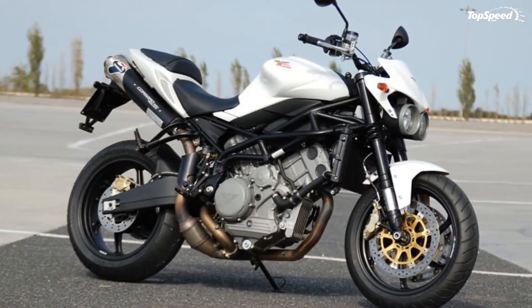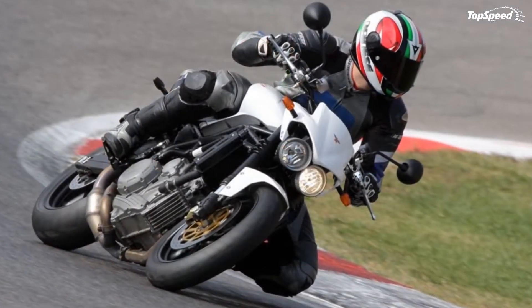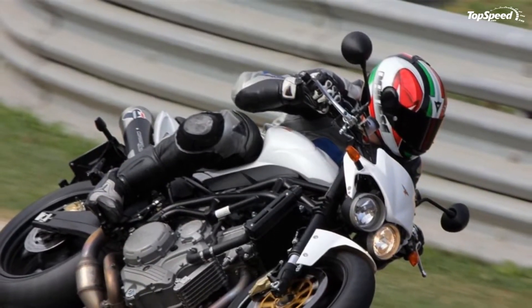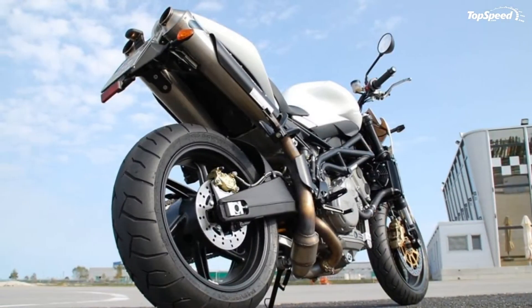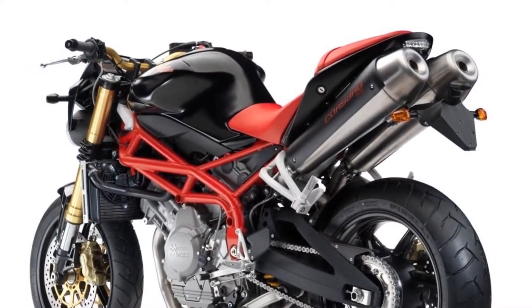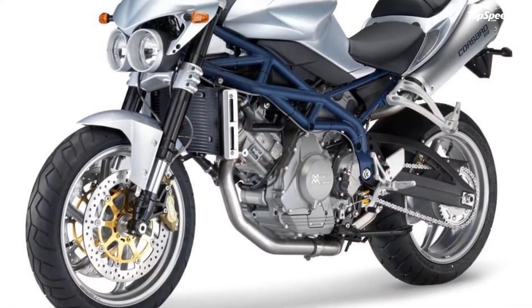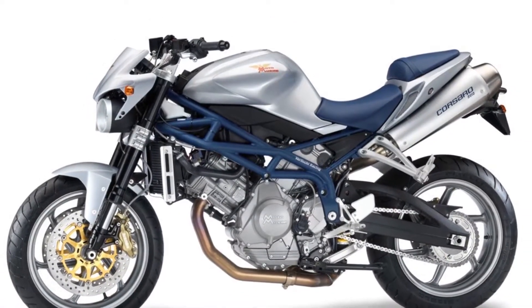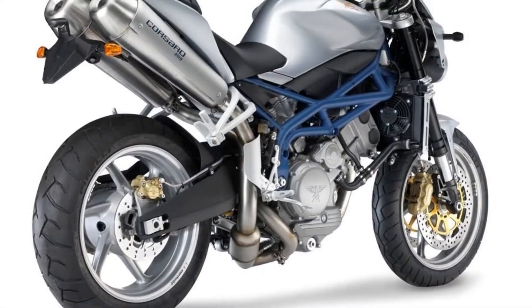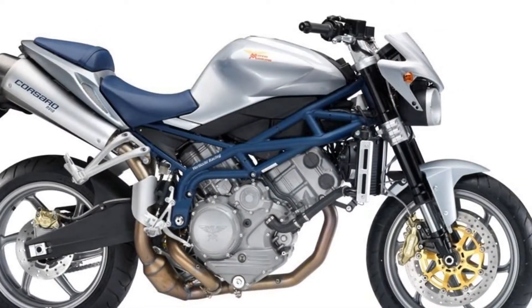The Moto Morini Corsaro Avio, the newest model from Moto Morini, is now available in red and black. The design, developed by Marabese Design, provides a sporty look with a compact tube frame that hides nothing of the engine. The characteristic styling is strengthened with the tank, seat, and rear featuring corresponding lines that show off the bold Italian style.